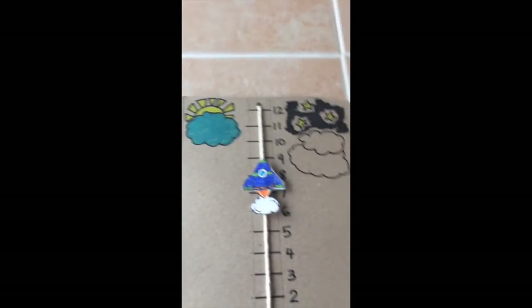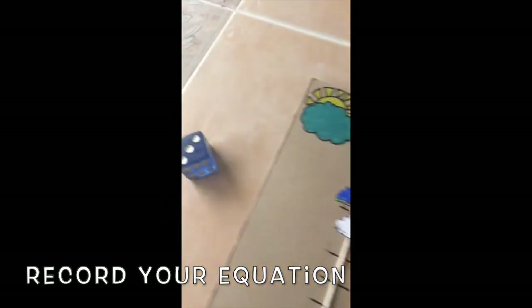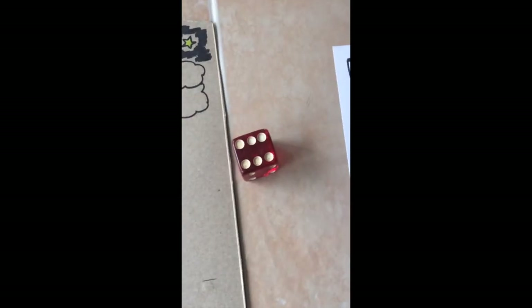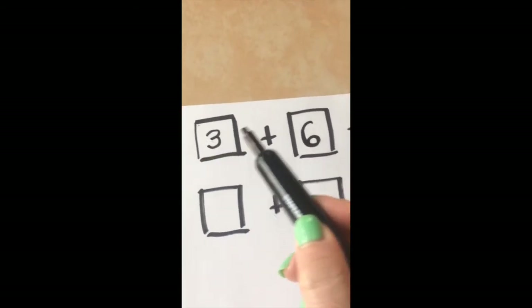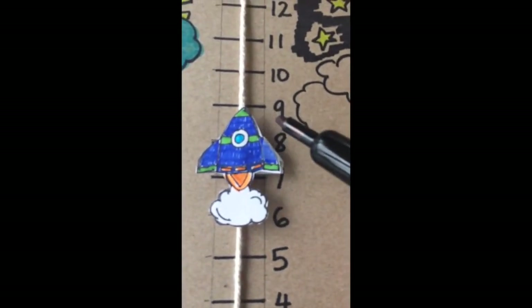Now I'm going to move my numbers into my boxes to make my equation. The first number I rolled was three, so I put three in the first box. The second number I rolled was six, so I put six in the second box. So we have three plus six equals — and over on my rocket ship, I can see that it equals nine.